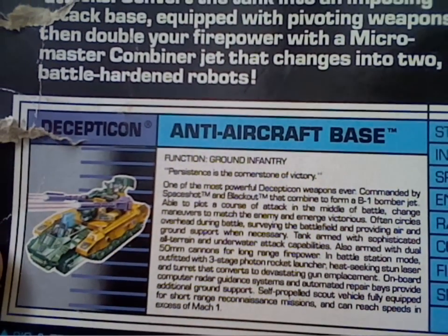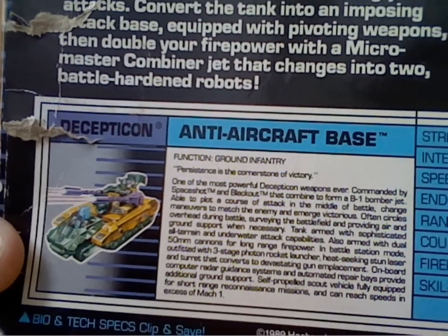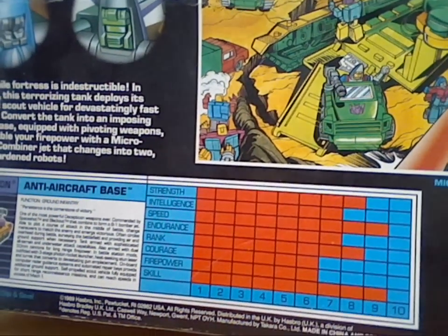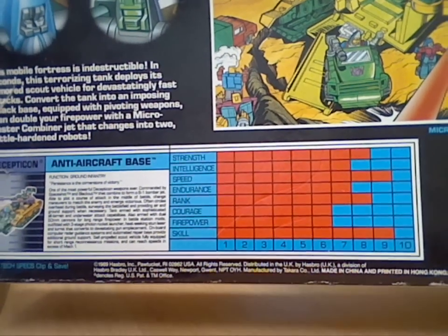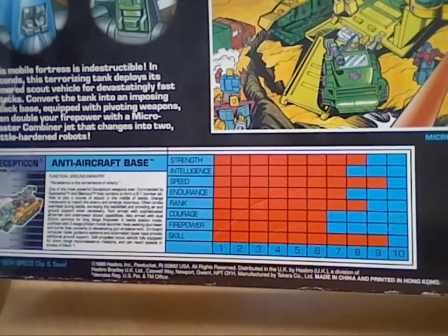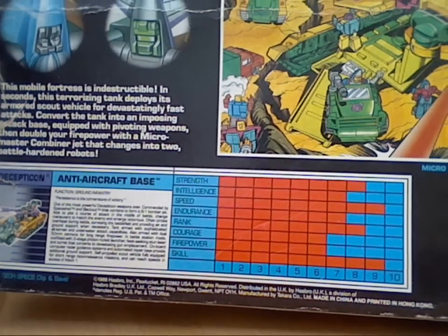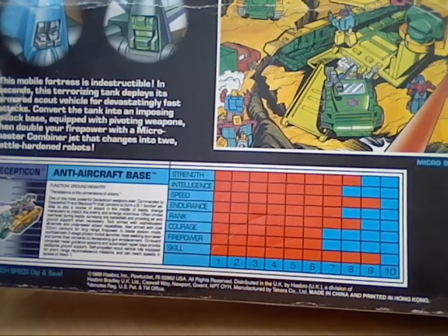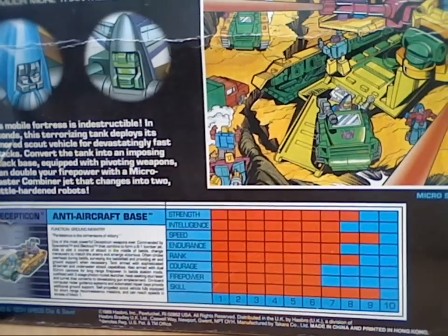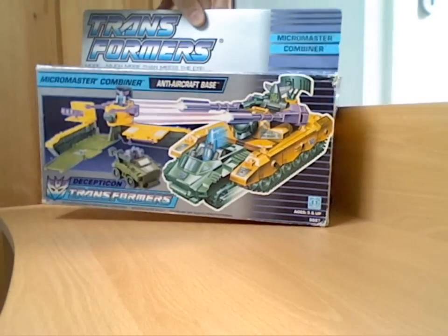I'll bring in the tech specs so you can read about them. It does say in the tech specs that it's actually underwater capable, which I find - you know, an amphibious tank, fair enough - but underwater sort of actually means going under, so it seems a little weird. Obviously the later type tech specs as well - we didn't have a red decoder, just the blocks to see the power and strength and things like that. But yeah, that's basically just a quick look at the box.